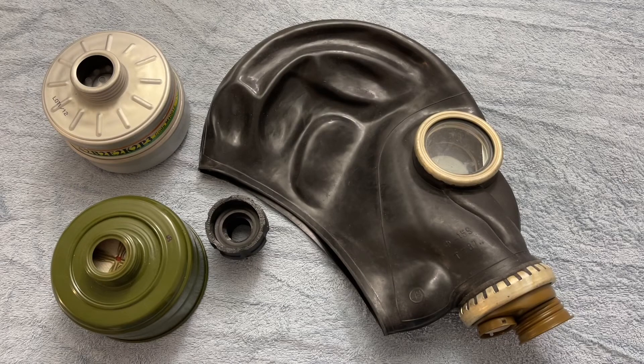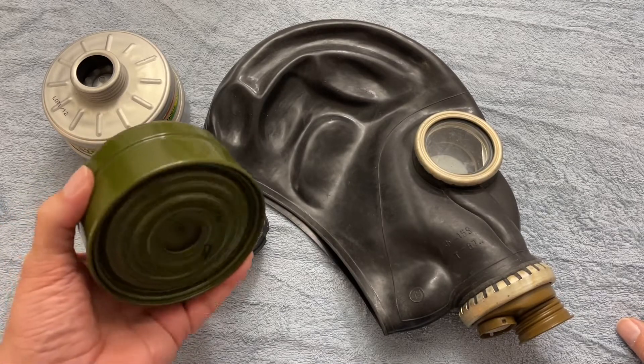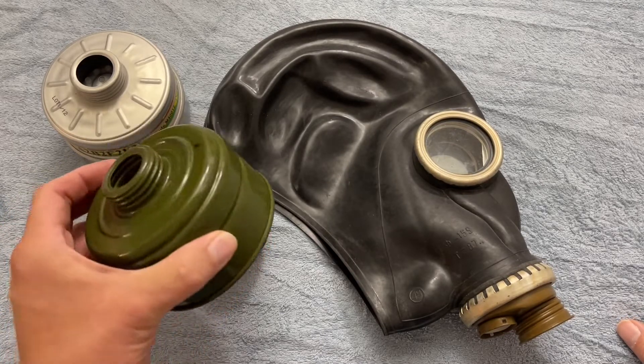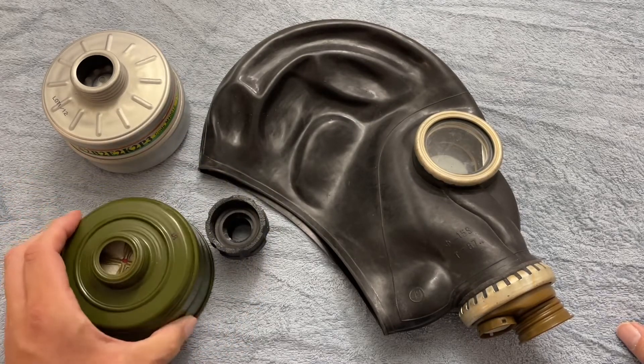Alright, time for a short video today. The subject is the famous — or perhaps infamous — GP5 gas mask, or more correctly, the filters it uses. We've got a black GP5 here, and this green can is one of the standard Soviet filter cans that come issued with them.